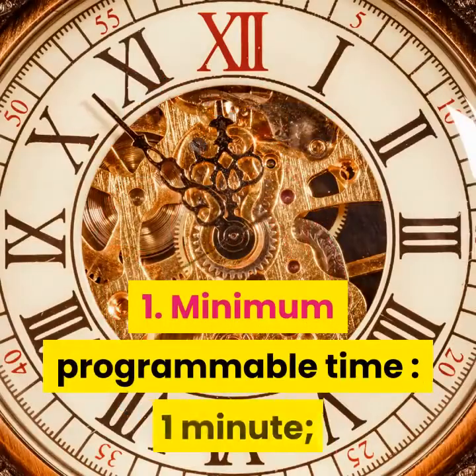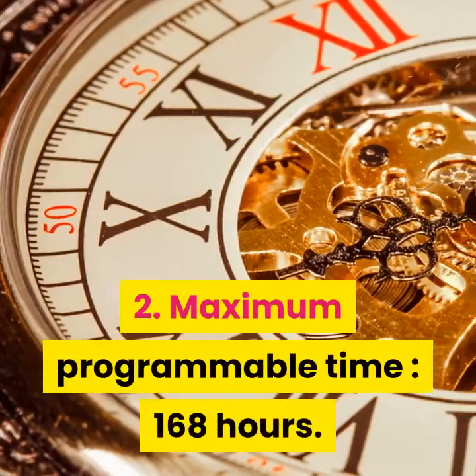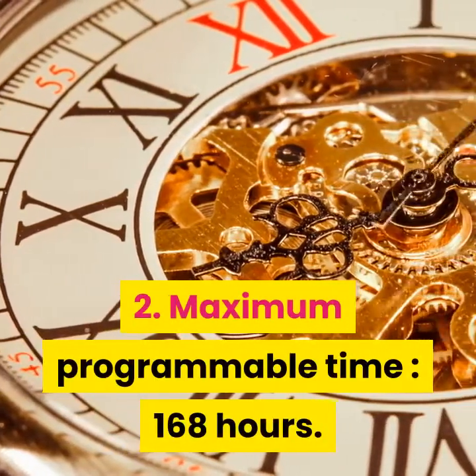Minimum Programmable Time: 1 minute. Maximum Programmable Time: 168 hours.